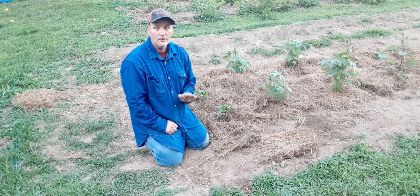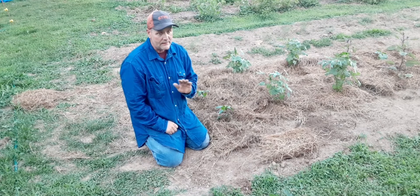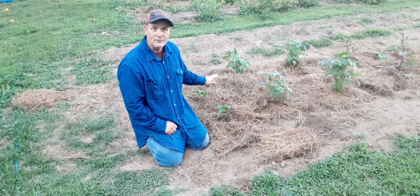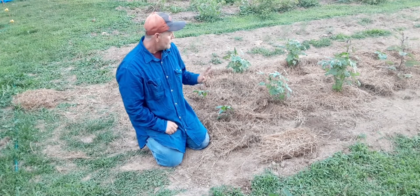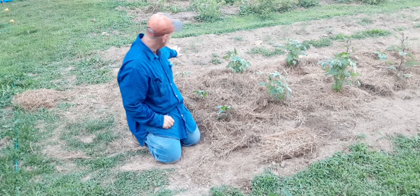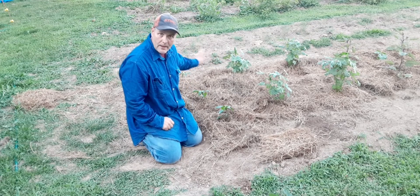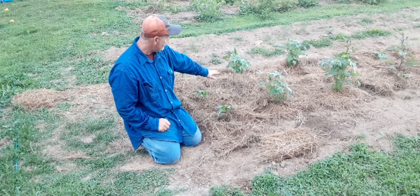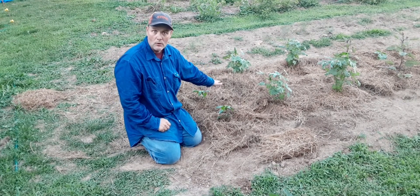If you're a beginning gardener, or you're somebody that has gardened before but never mulched, I think you're going to be surprised by the results of this. What I'm going to do is take some dirt from an area in my garden that I have not mulched and compare it to the dirt that's underneath where I have mulched.